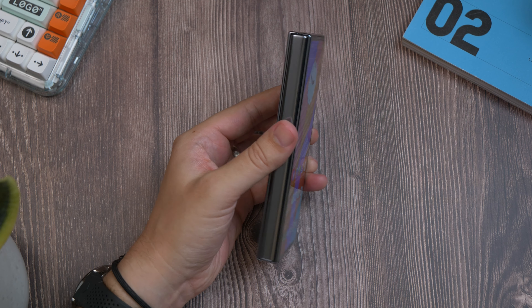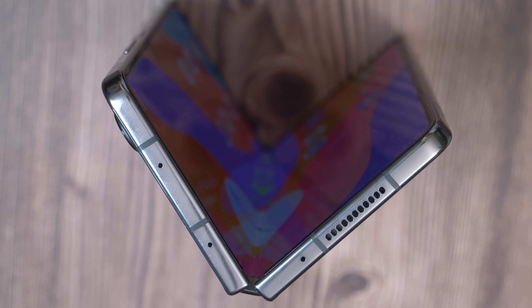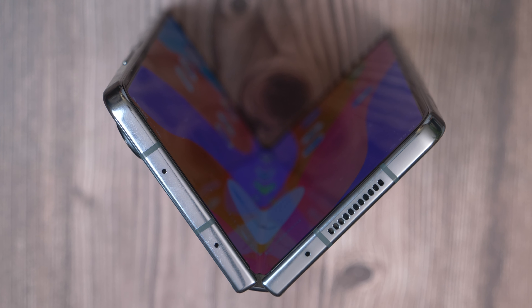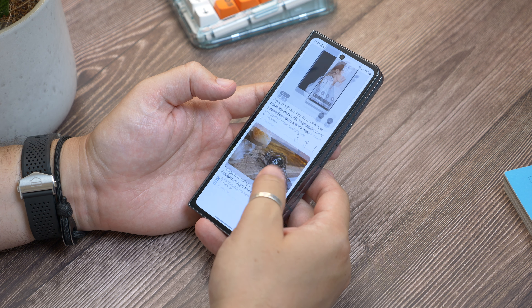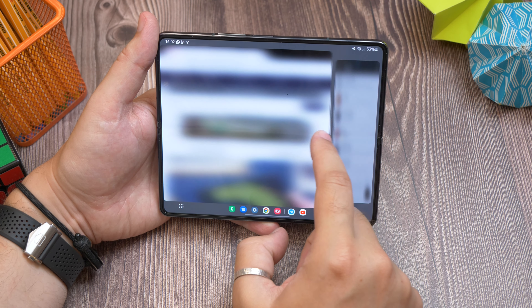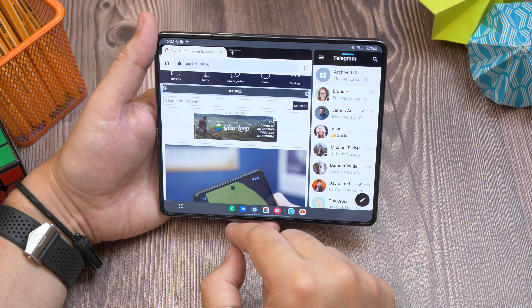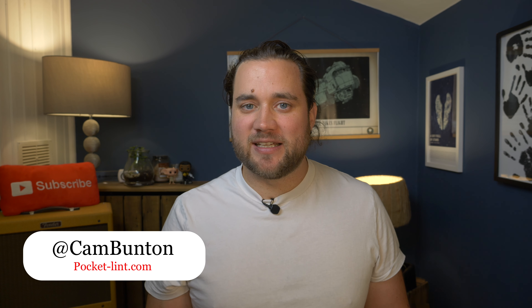Overall, the Z Fold 4 is still something of a niche or specialist device, and one we think will likely be massively outsold by its cuter and more portable sibling, the Z Flip 4. But with the subtle changes to the shape and size making the outer display more usable, and the tweaks in software to take advantage of the larger internal display, it's a more refined experience than any large-screen foldable on the market. It is very expensive though. Let me know what you think of the Z Fold 4 in the comments below, or you can grab me on Twitter — I'm at Cam Bunton over there.